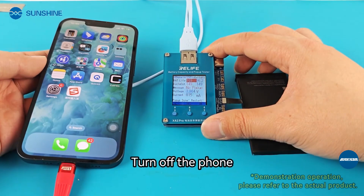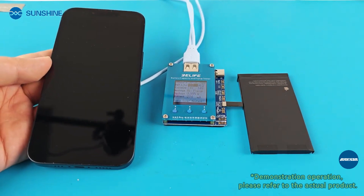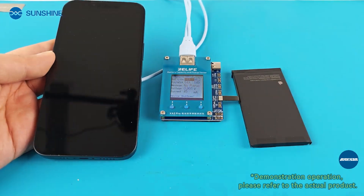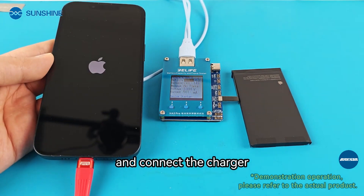Turn off the phone and unplug the charging cable. You need to wait for the tester after shutting down. The tester will prompt you to shut down before proceeding. After seeing the prompt, turn on the phone again and connect the charger.